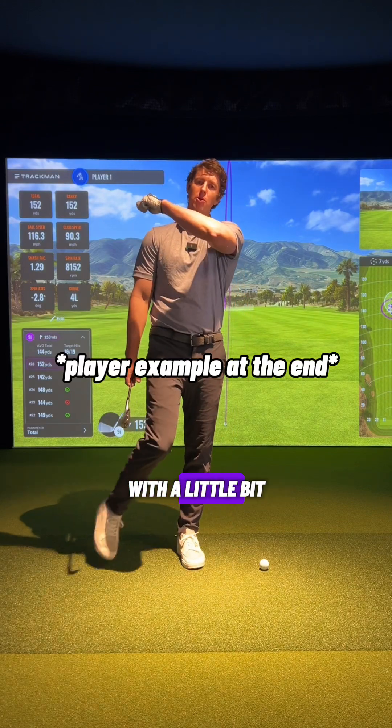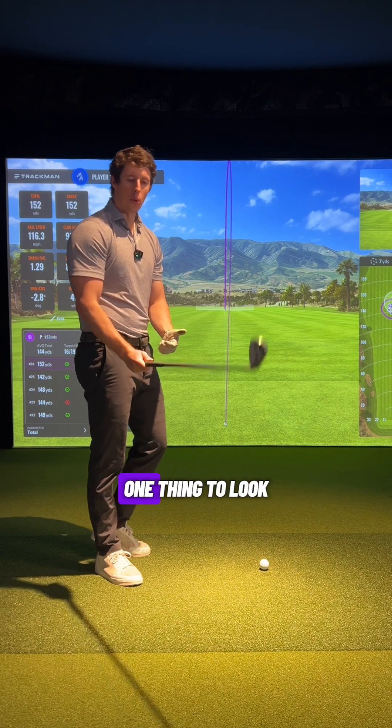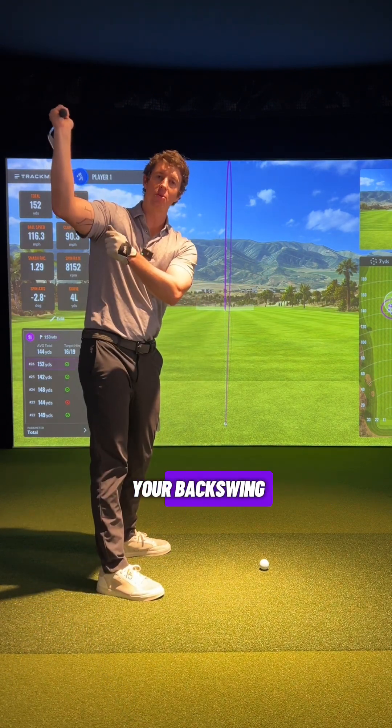If you slice a golf ball, if you're struggling with an over-the-top club path and the club getting steep on the downswing, one thing to look at is where this club is aligned at the top of your backswing.